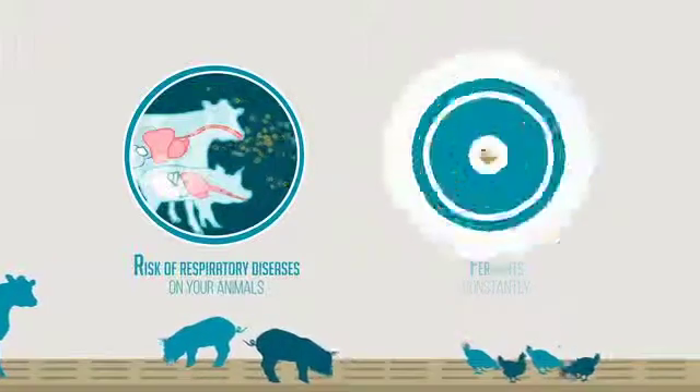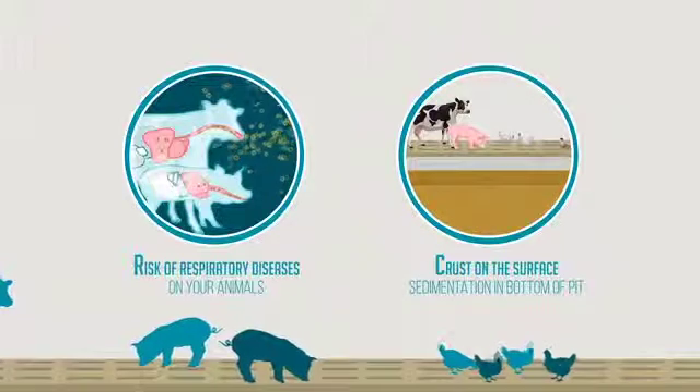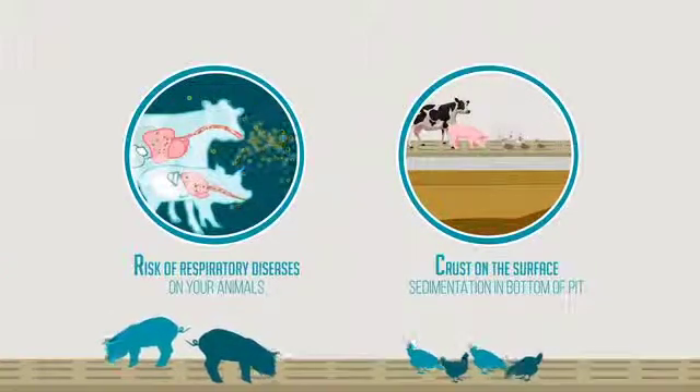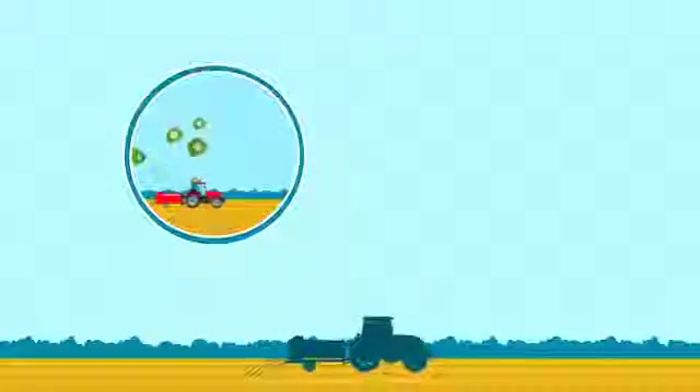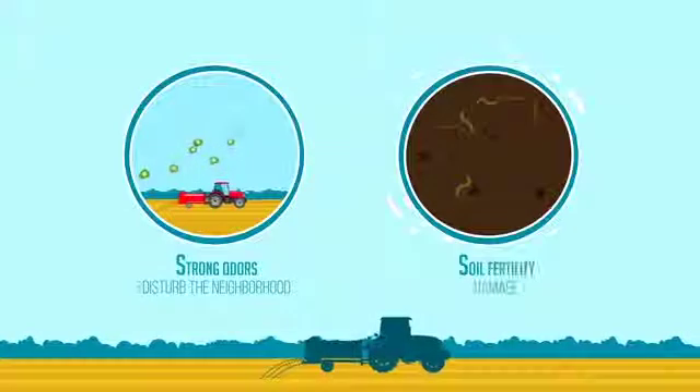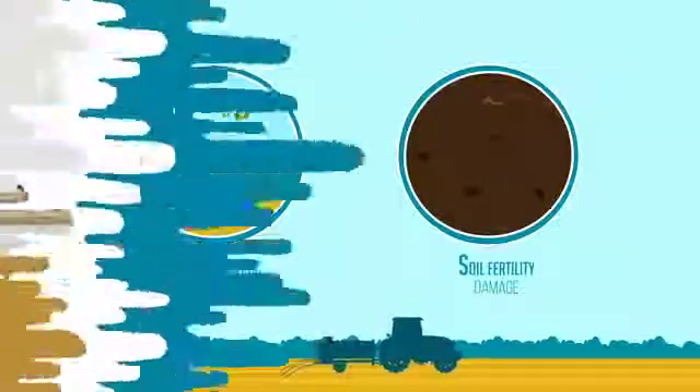In addition, a crust can form on the surface of the storage tank. Furthermore, sediments settle in the bottom of the pit which causes emptying problems and spreading irregularities in the field. During spreading, poor manure quality can disturb the neighborhood due to strong odors and can damage soil fertility and crop nutrition.